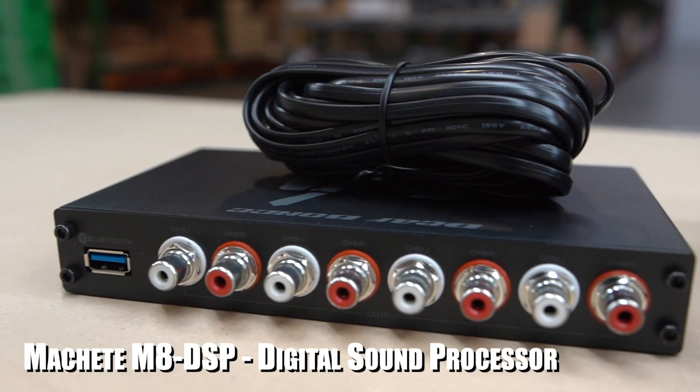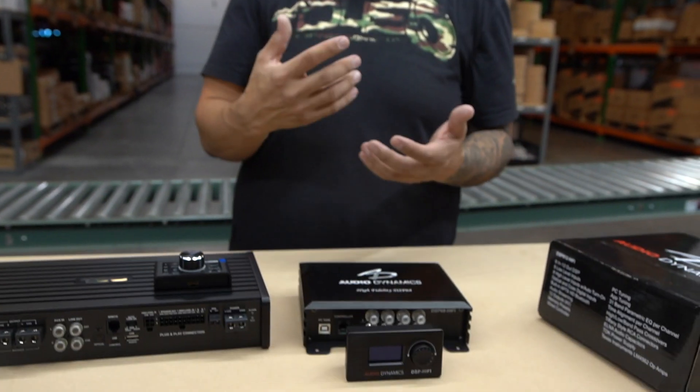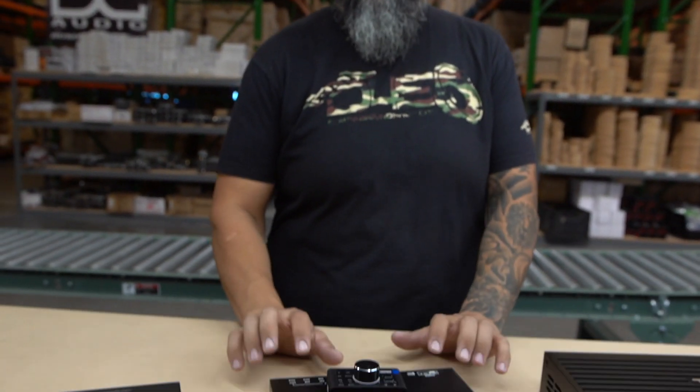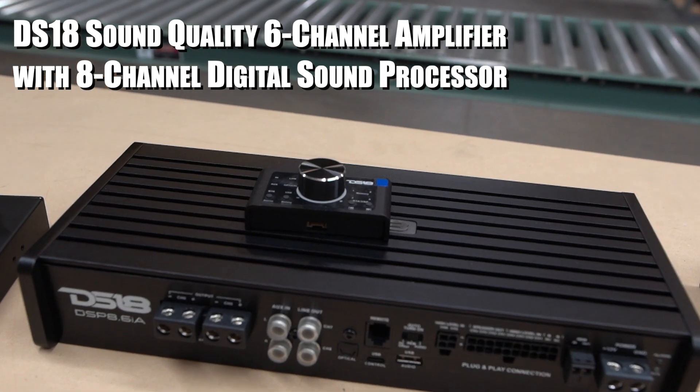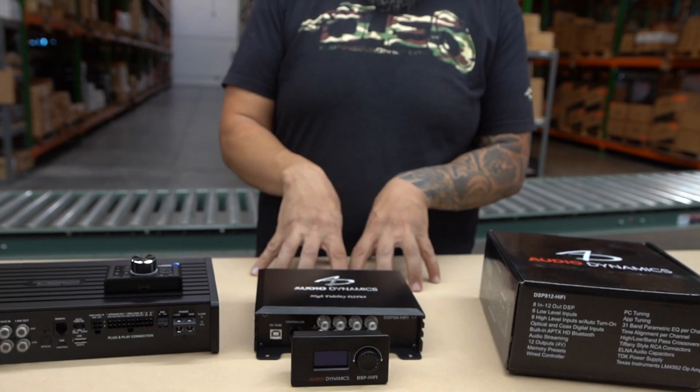It also has optical out so you can get the best quality. The difference between this premium model and a more budget-friendly one is that the budget option requires a PC or laptop for control — you set it, plug it into your vehicle, and if you need to change settings you have to hook it back up to a computer. The product lineup includes: the Machete M8 DSP from Deaf Bonce, the DS18 DSP12i, DS18's flagship 8.6i, the Audio Dynamics DSP68 Hi-Fi, and their flagship DSP812.